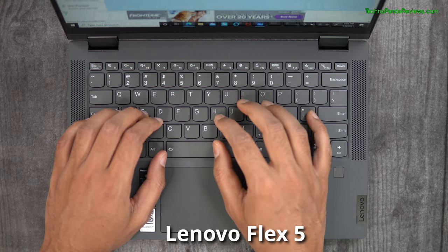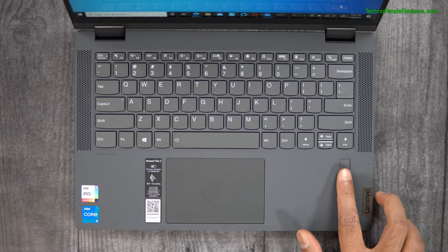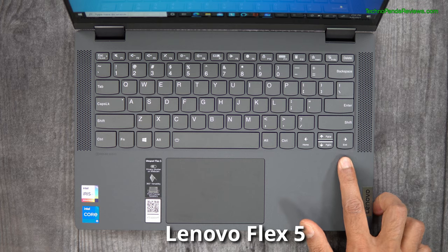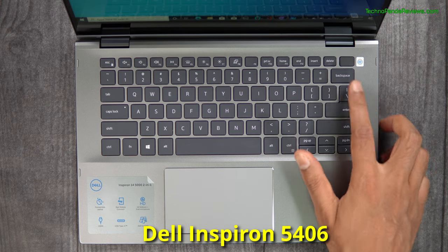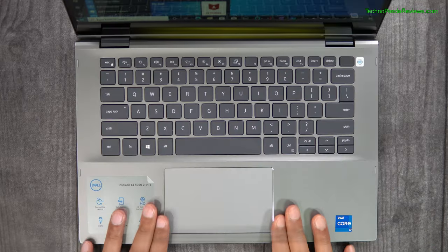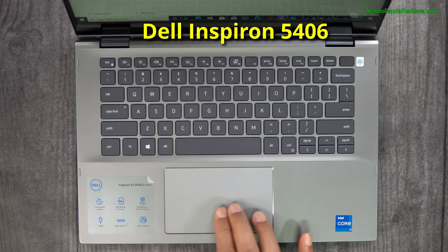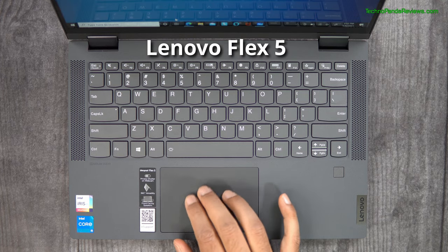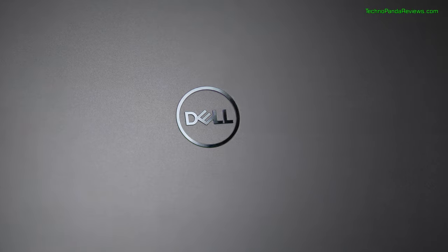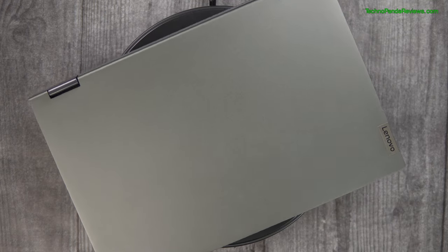Both laptops use an island-style backlit keyboard that offers decent key travel and satisfying clicky feedback. Both come with a fingerprint sensor for passwordless login — Dell has integrated the fingerprint sensor into the power button, which I prefer over Lenovo Flex 5's implementation where it resides under the arrow keys. I also prefer the larger 4.5 x 2.5 inch trackpad on the Dell Inspiron 5406 compared to the 4.2 x 3 inch trackpad on the Lenovo Flex 5. When it comes to styling, I dig the titan grey sand-blasted metallic finish on the Dell laptop — it feels more premium than the platinum grey anodized aluminium finish on the Lenovo Flex 5.